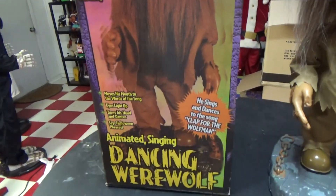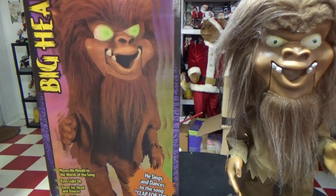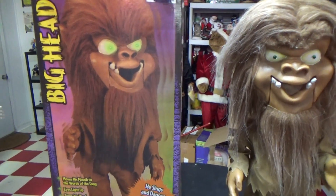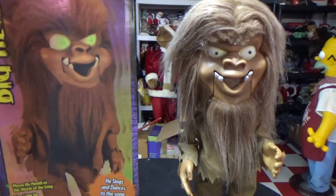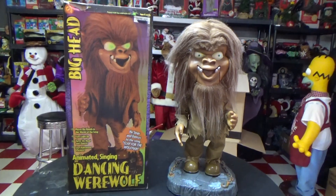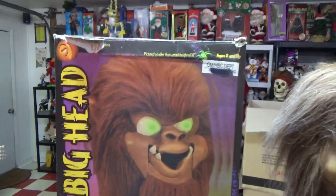Anyway, I guess we'll get to the box first. The fact that it has the box is really cool, and they're very expensive on eBay, I noticed. I don't know what's going on with the price fluctuation with these things, but they're not cheap. Sometimes you'll find them for $24, and sometimes you'll find them for $230. I just don't understand it. But anyway, we'll get to the box first.